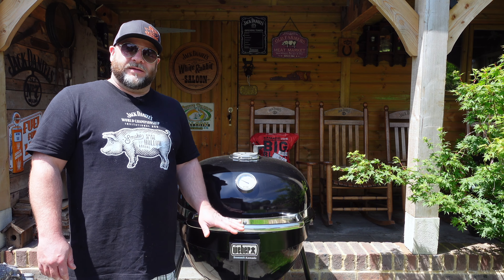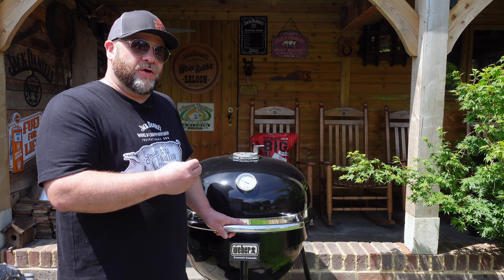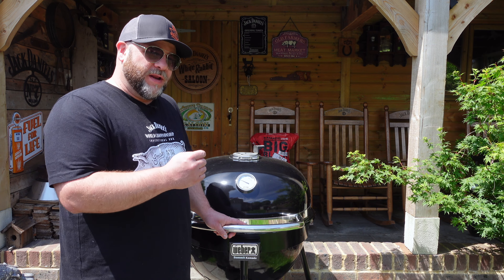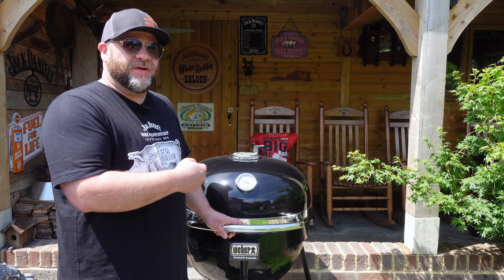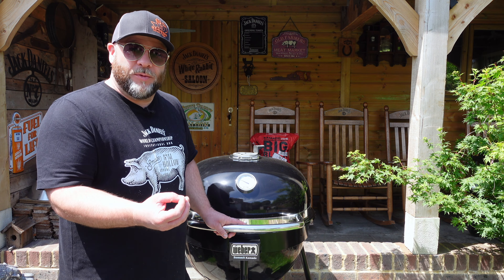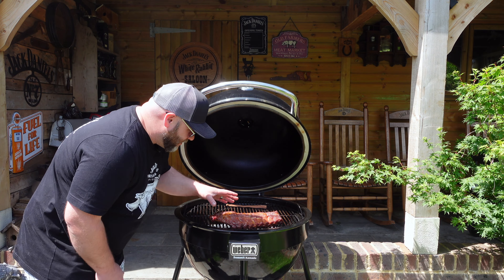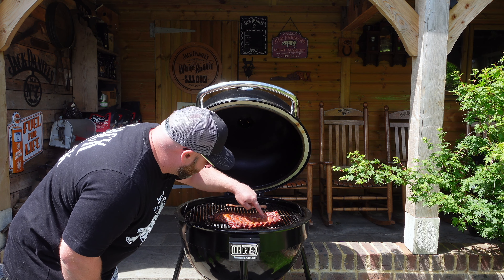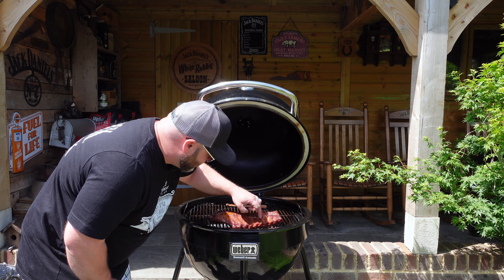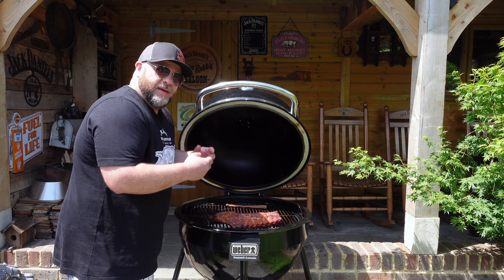We've been rolling for two hours now. I haven't looked in there or spritzed at all. What we're aiming for at this stage is to get that smoke and that mahogany colour — that's all I'm looking for. You can spritz every half hour with apple cider vinegar, water, or apple juice to stop them drying out too much. They're still looking juicy overall — to the touch they're quite tight still. By pushing them together you can see they've bumped up a little bit; if you'd stretched them out they'd be straggly.